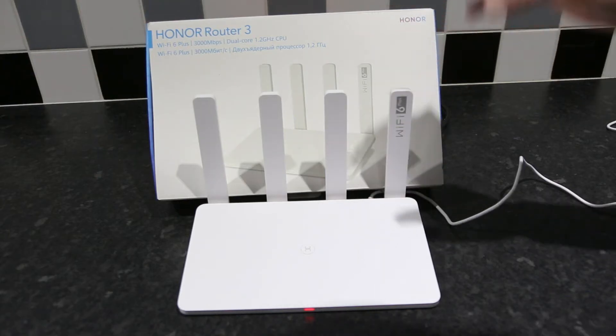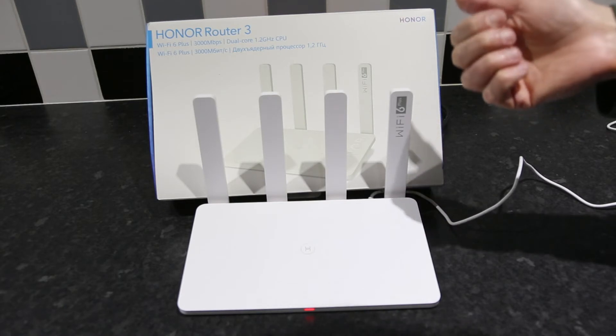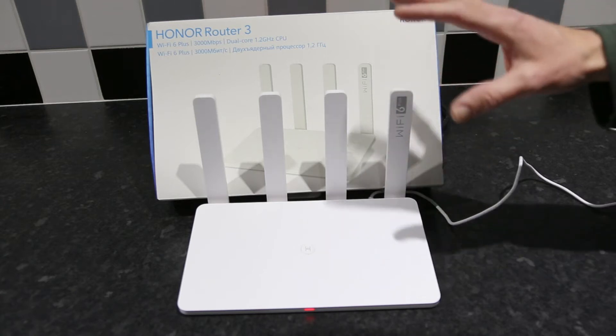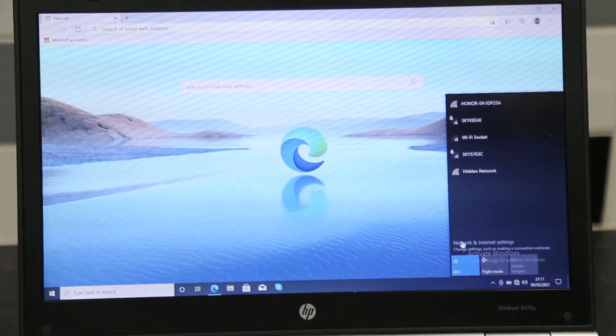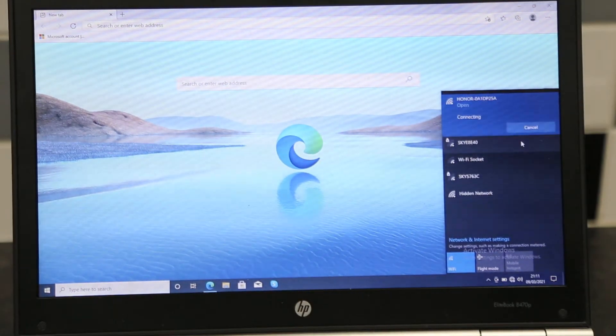Once you've turned it on, go on your phone or computer and connect to the Wi-Fi network which will be called Honor Router. There's no default password so you don't need a password to connect to it the first time. You can see here we have Honor Router first on the list, so just connect to that.